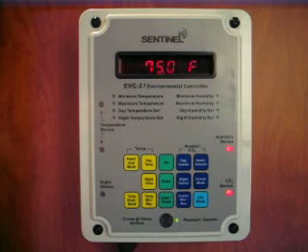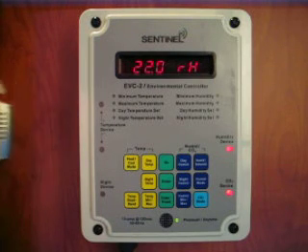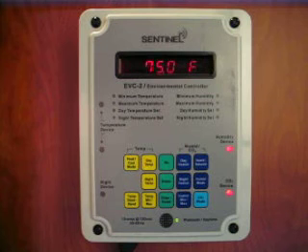It also has a remote temperature probe that can be placed up to 14 feet from the controller. The EVC2 controls both temperature and humidity with separate day and night settings to allow for precise control. Each setting has a one-touch button with no complicated menus to negotiate.